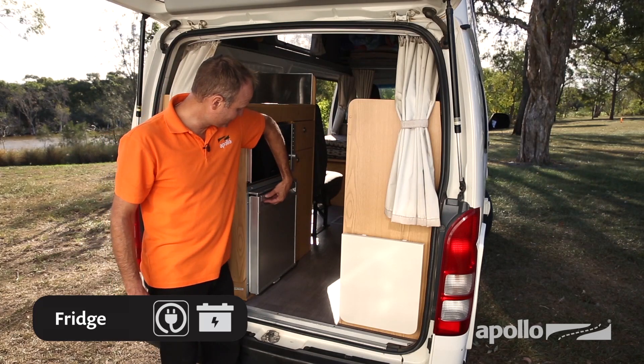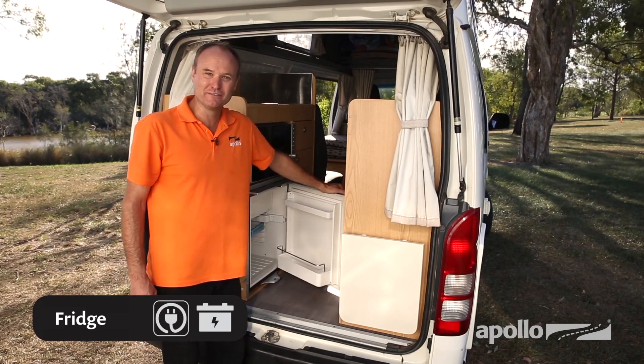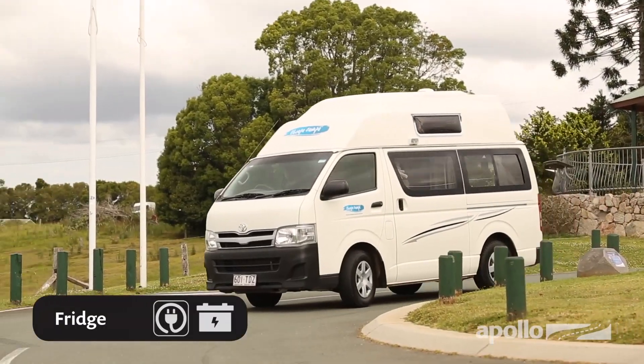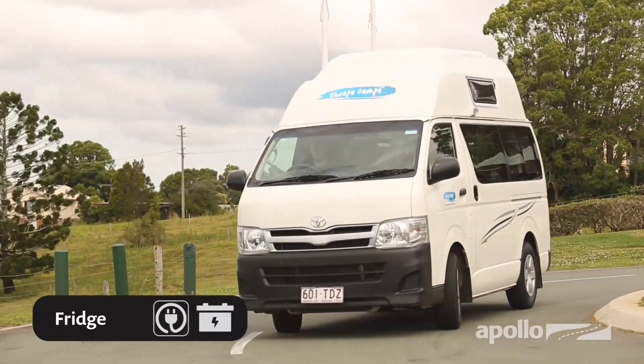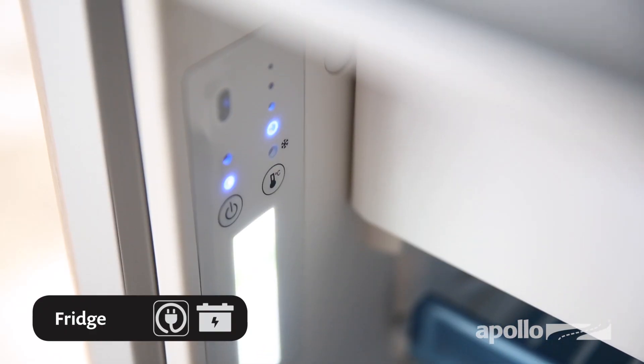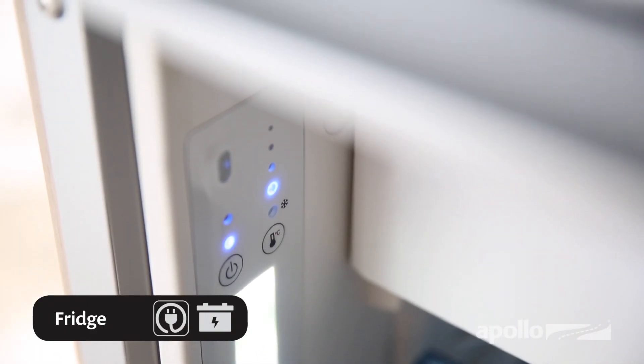The fridge operates on the 12-volt system and the 240-volt mains power when connected at a campground. When driving, your fridge will work off the engine battery. Simply switch on at the main control panel and set to the desired temperature. We recommend you set the fridge to four.